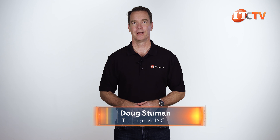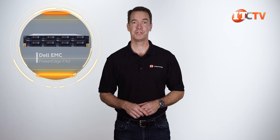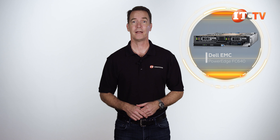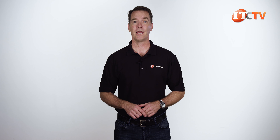Hi there, Doug Steumann with IT Creations. This week we have an updated server node developed for the Dell EMC PowerEdge FX2 chassis. I'm talking about the Dell EMC PowerEdge FC640 server node. The FX2 and FX2S chassis support a few different server node form factors, including these dual socket half-width FC640 units. The FX2 chassis is a converged infrastructure platform designed to easily scale as your businesses change by adding modular components to increase compute, memory, and storage.